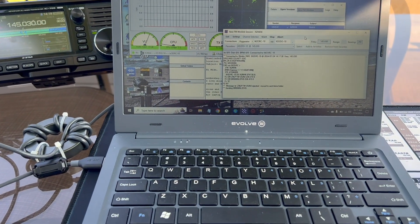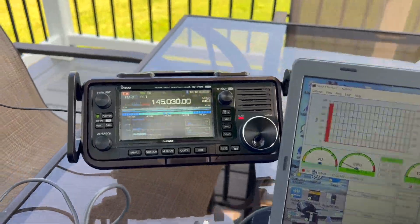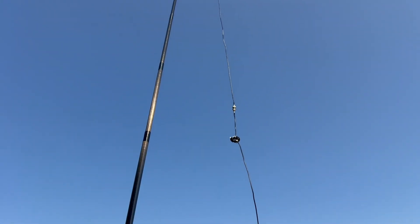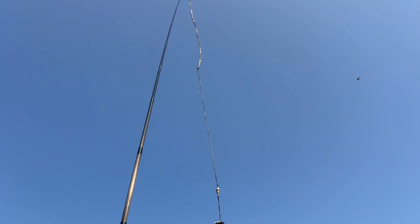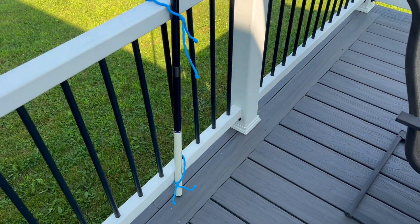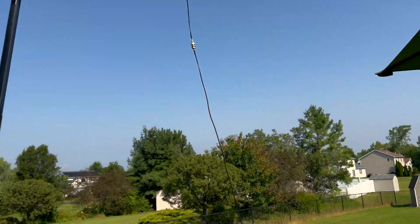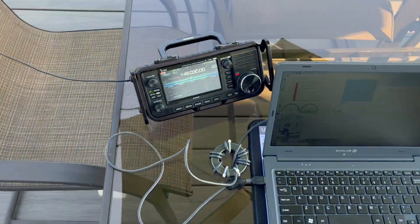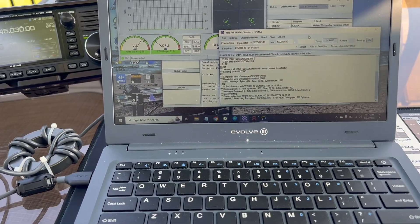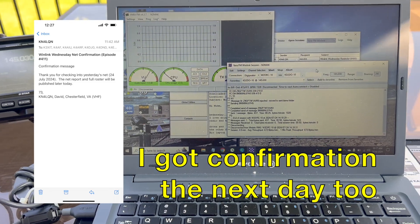I'll show you the setup quick. Got the Evolve 3 laptop, ICOM 705, and then for the antenna got the Ed Fong roll-up J-Pole and that's the SodaBeams carbon-6 mast just tied off to the deck there. You'll notice there's a small choke up there, got another choke there, and it looks like the messages sent — good to go.